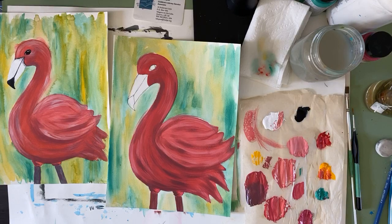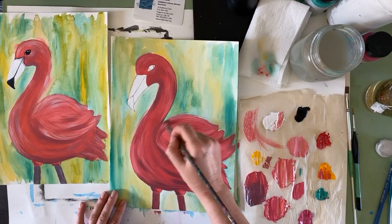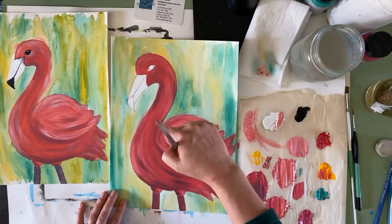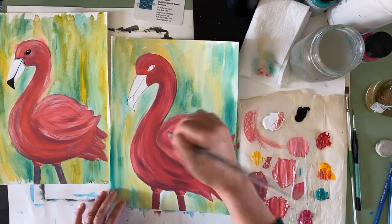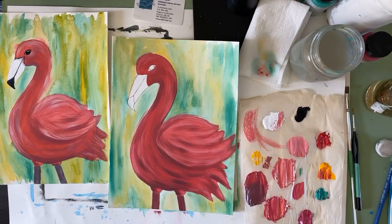You don't have to follow exactly where I'm putting it, but the spots you really should hit are at the bottom of your flamingo — because that'd be the darkest part, furthest from the light source — and under the wing. The rest of it you can go in and add wherever you want it to look a little deeper. I'm going to do some under the chin too.